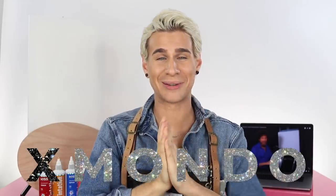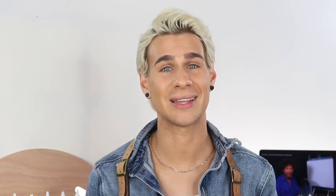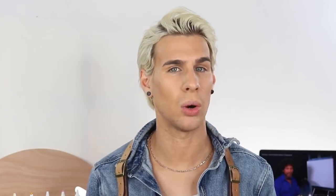One more thing before we start — I just launched my own brand, X Mondo. I told you guys about it a few days ago and I am so excited about it. If you haven't seen the launch video, it's very artsy — it's the other side of Brad that you guys don't see. That video is linked below. X Mondo is a brand I've been working on for over a year now. It's something you guys have all been waiting for. Follow it on Instagram, sign up for the newsletter at XmondoHair.com for updates on when the launch is happening.